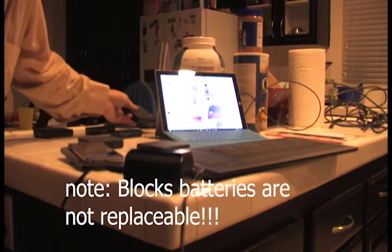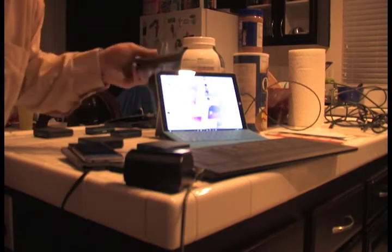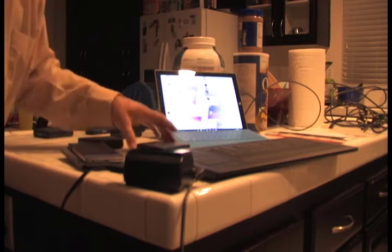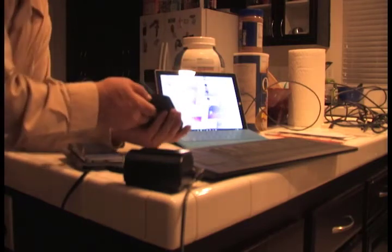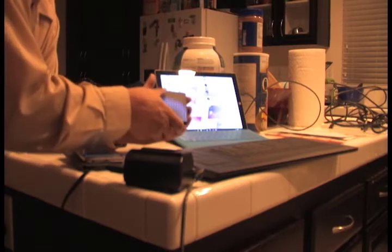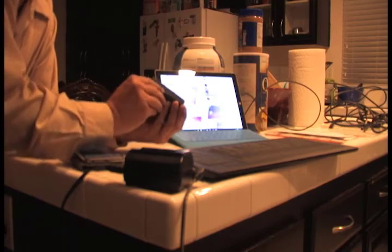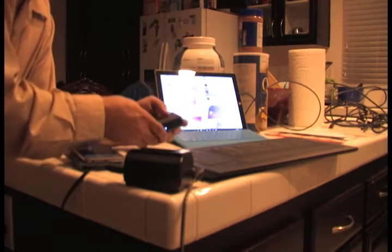Granted, I bought these things in April and this is what I get now. Let's turn this one on — see, it turns on, you can easily see that it is on. Got the lights there, it's fully green, it's fully charged.